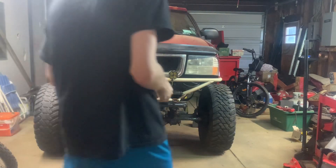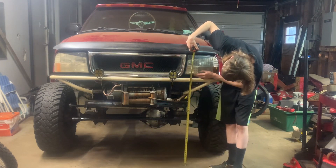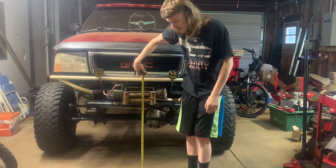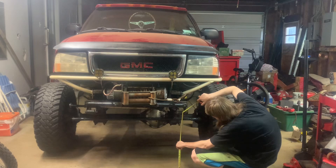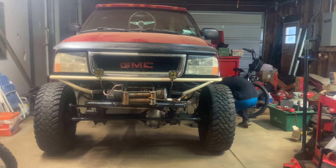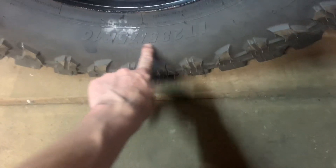I'm just gonna measure, just for reference. Bottom of the headlight is 39 inches. Bottom of the bumper is 36 and a half inches. Front spring perch is 22 and a half inches. Frame rail is 21 and a half inches. And this truck only has 33s — well, actually 32 and a half. They're only 285/75/16s.